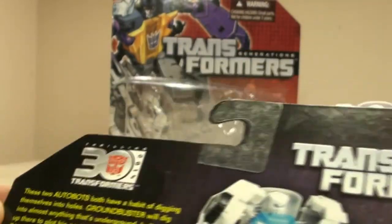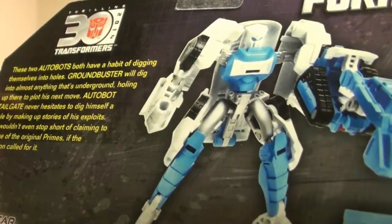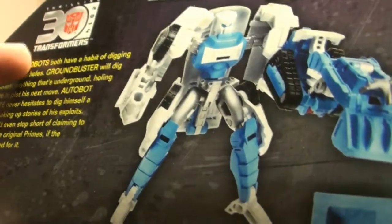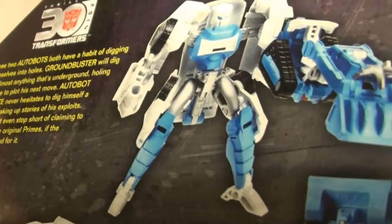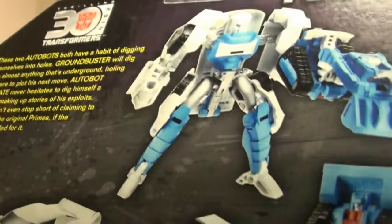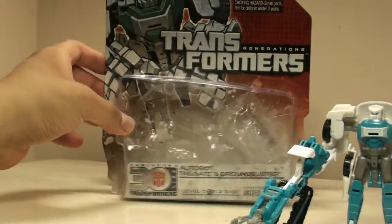It says in the box: 'These two Autobots both have a habit of digging themselves into holes. Ground Buster will dig into almost anything that's underground, holing up there to plot his next move. Autobot Tailgate never hesitates to dig himself a hole by making stories of his exploits — he wouldn't even stop short claiming to be one of the original Primes if the occasion called for it.' It's kind of amusing what they gave for the bio there.